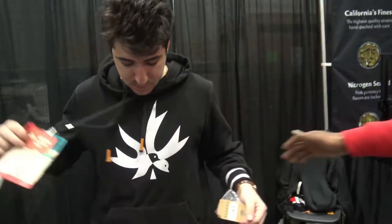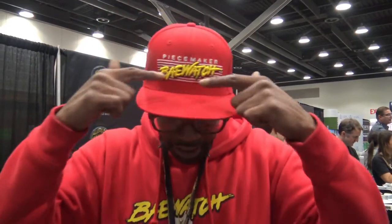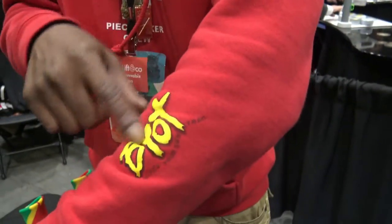Also let your followers know that we have launched apparel. He is wearing one of the sweatshirts. You guys have an Instagram channel — Piecemaker Gear, same thing. This is also some of our gear — Baywatch, Piecemaker crew. B-Y-O-T means 'Blaze Your Own Trail.'